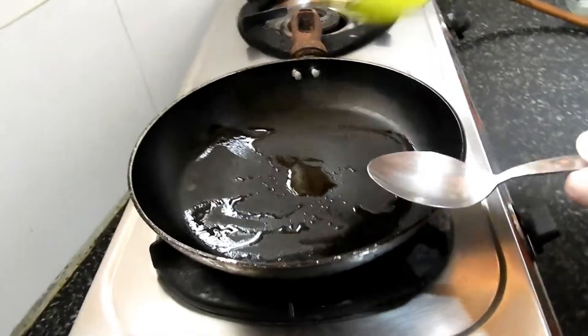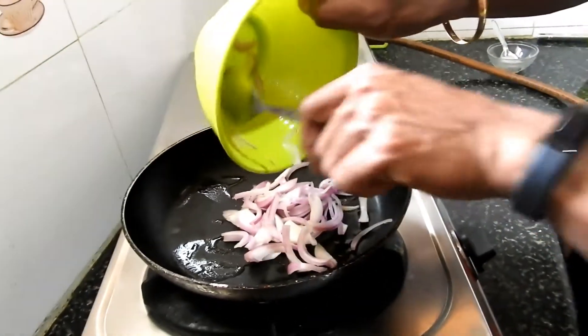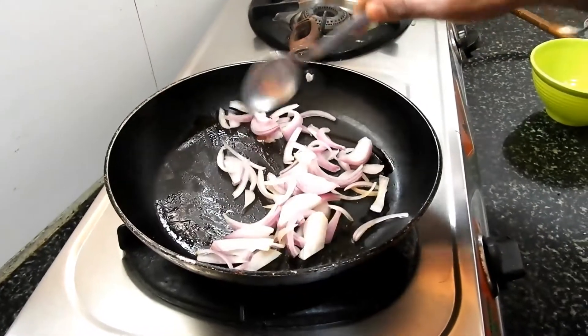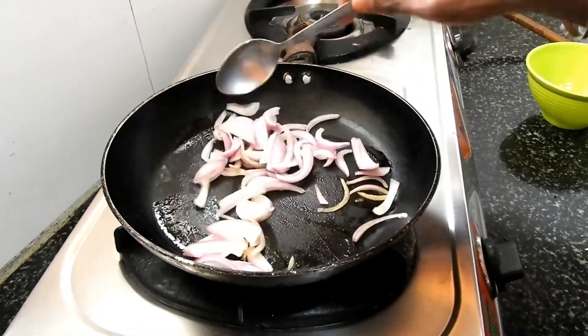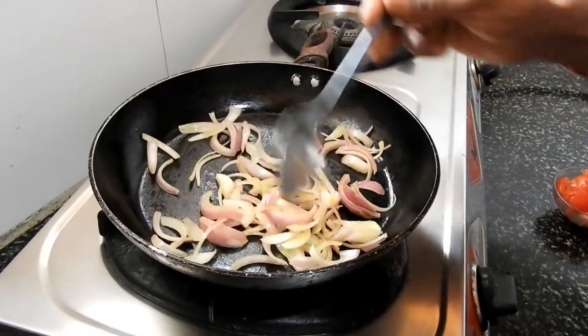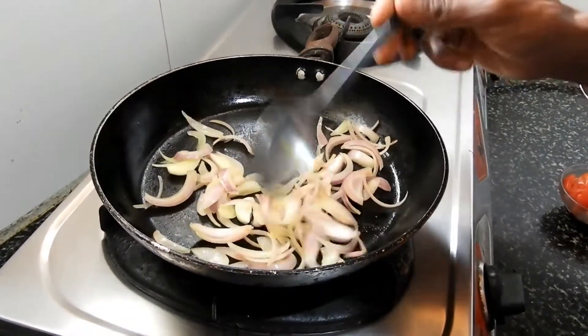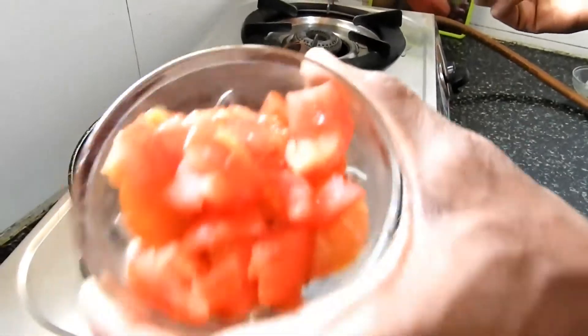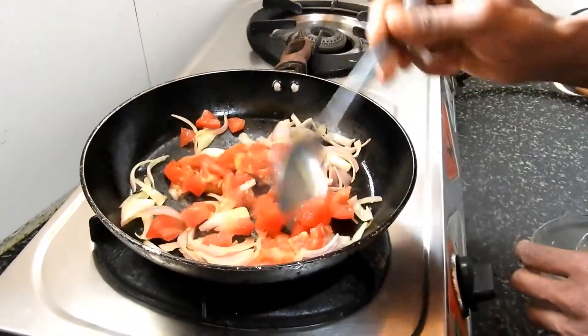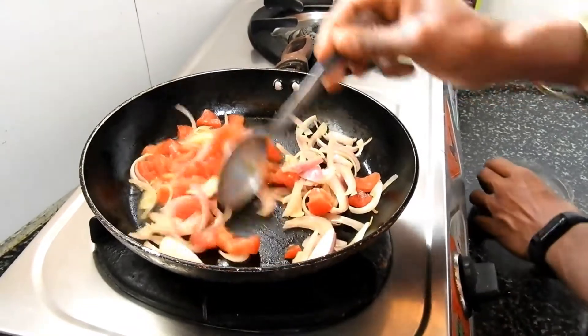This much oil is enough. Now I'll add onion to this. Fry it slightly. The onion has turned into somewhat golden brown. Now I'll add tomatoes — a couple of tomatoes. And you have seen the benefits of this.